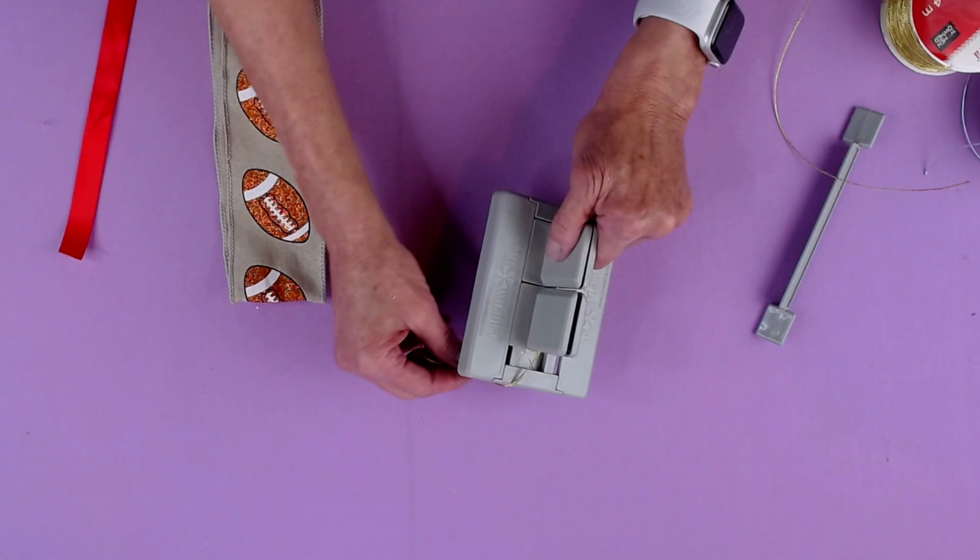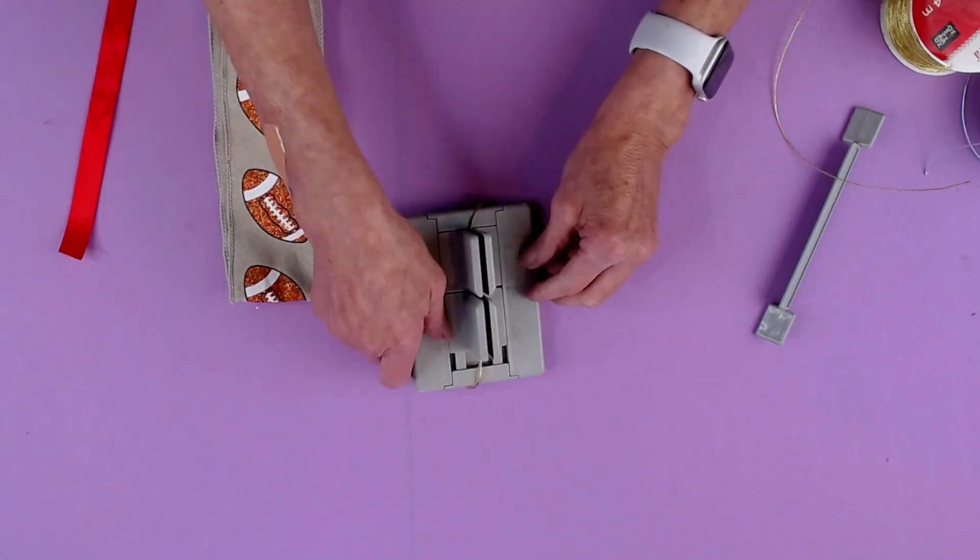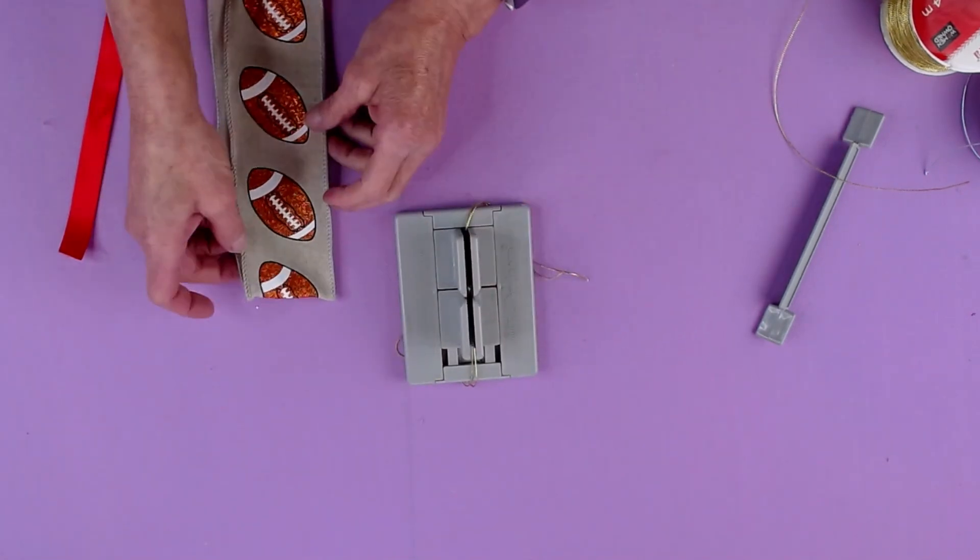So I'm just folding it in half, laying it there and tucking it underneath my Mini Bowdabra so it stays out of the way.